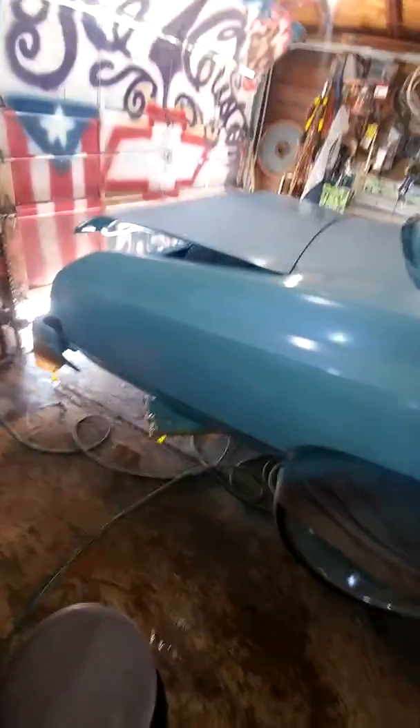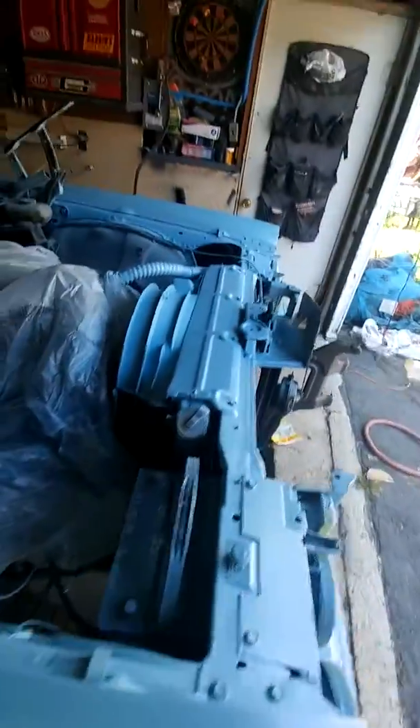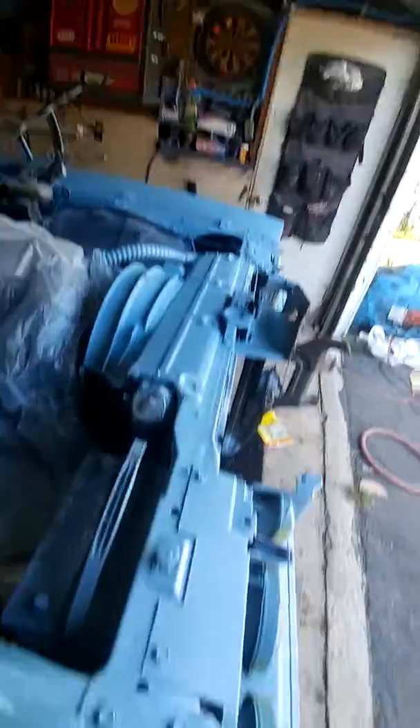Trying to really show it to y'all but I guess you can't really see it. It's there man, it's coming along. The heat index is 105 and it keeps drying the water on the floor, but it's all good man. Got all the frame rails painted, everything, the mats — hood hanging.